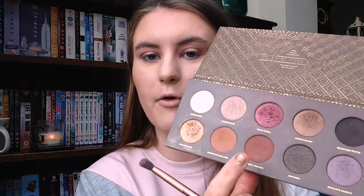Now that that's done I'm gonna take the shade Freshly Toasted from my Zoeva palette with an angled brush and pop it along my lash line. I like to use a different shade on the bottom lash line than on the eyelid - it's just my little thing. Then you blend it out again; it's all about the blending.